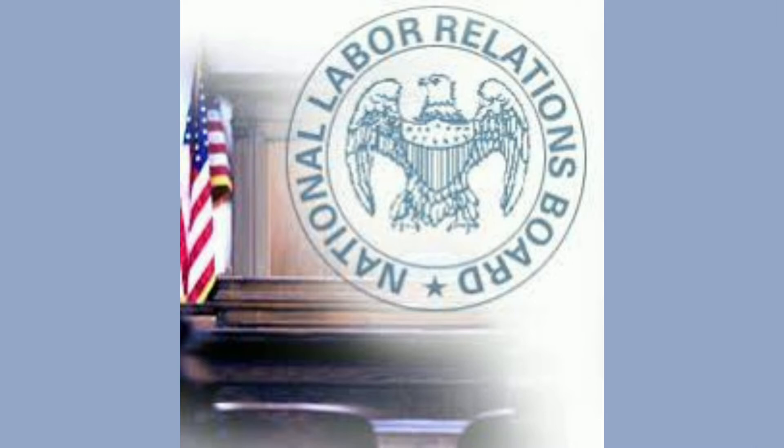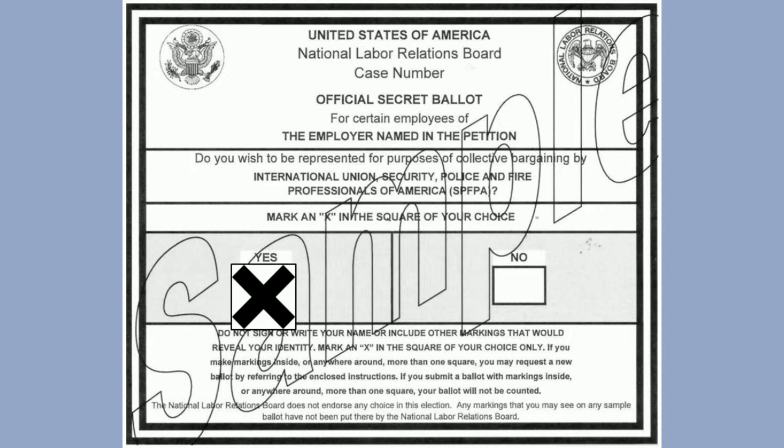The NLRB uses two types of ballots to conduct a union representation election. First, the yes or no ballot, that is used to answer the question: Do you wish to be represented for the purposes of collective bargaining by the International Union, Security Police and Fire Professionals of America, SPFPA?